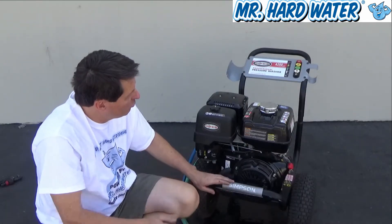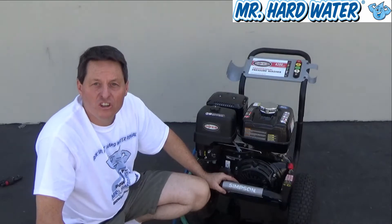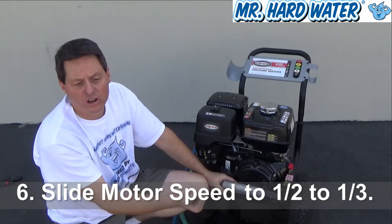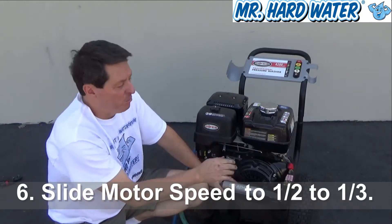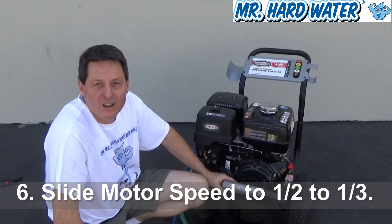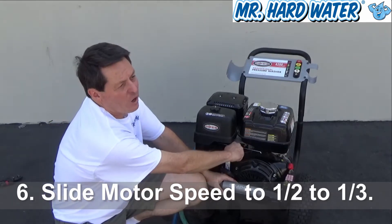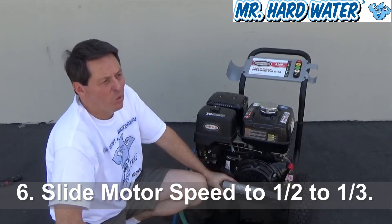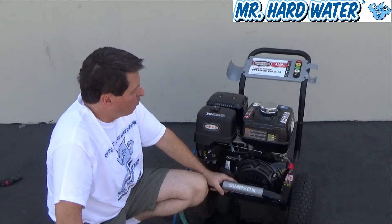The next thing we want to do is adjust our engine speed to about a third or halfway position. We don't want to start it at full nor at the minimum position. There's an indicator that has a tortoise and a hare — the tortoise is for slow, the hare is for fast. So feel it out and try to find a third to a half. I like it a little bit more toward half. And now we're ready to start our motor.